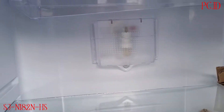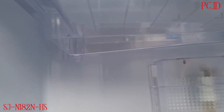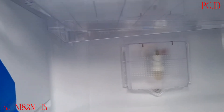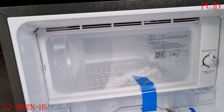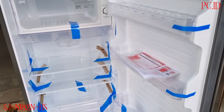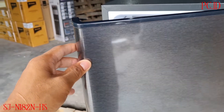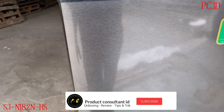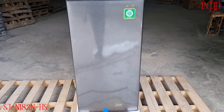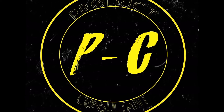Ini untuk lampu bagian dalam, ada di bawah tempat ikan sama daging. Untuk kedalaman kulkas ini itu 27 cm. Untuk material pintunya terbuat dari stainless. Oke teman-teman, cukup sekian video kita kali ini, sampai berjumpa di video selanjutnya, terima kasih, selamat menikmati.